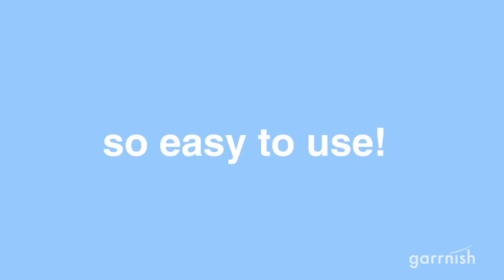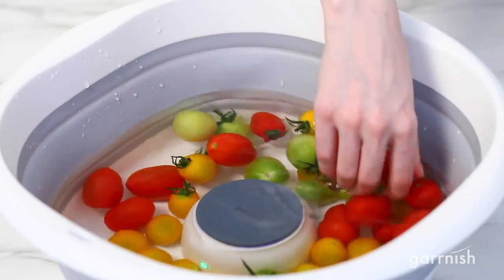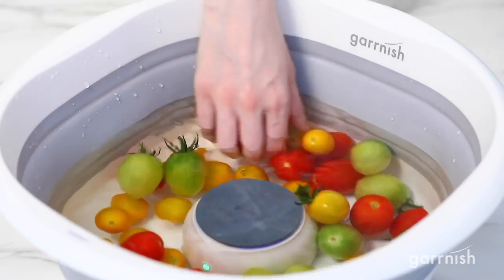Plus, the Garnish Pesticide Purifier is so easy to use. Just turn it on and give it a stir once in a while. It's way more effective than scrubbing every leaf and saves water too.